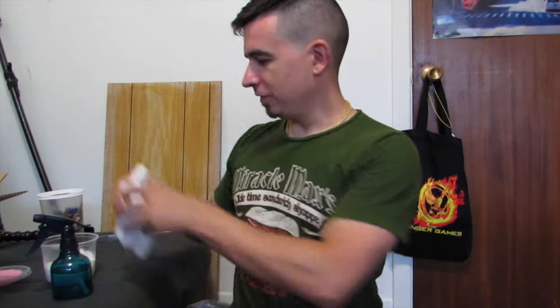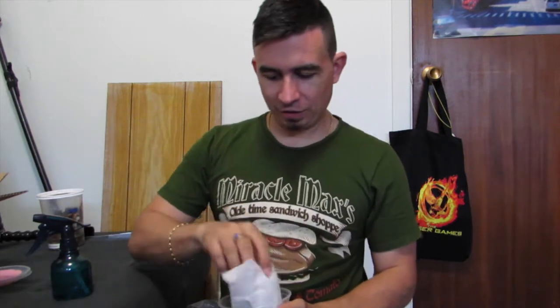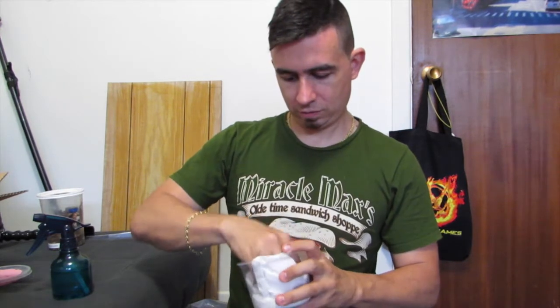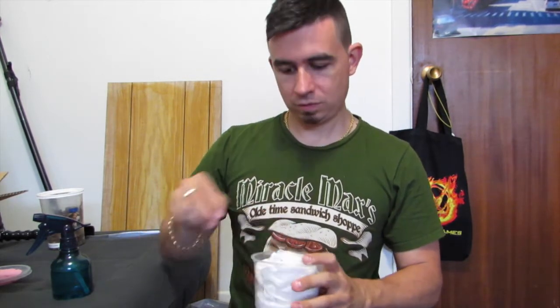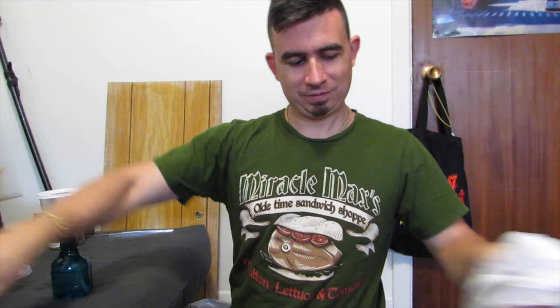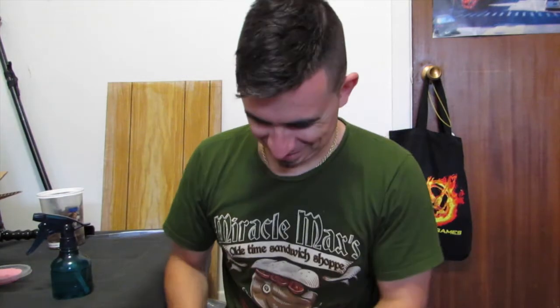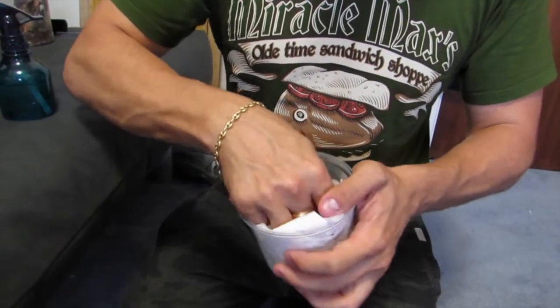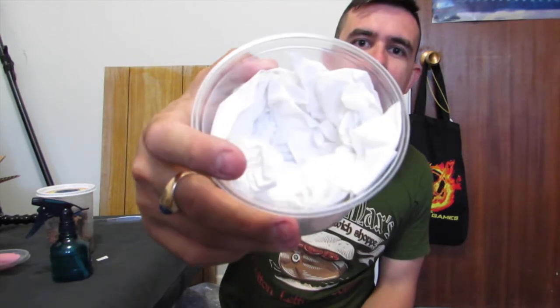Next, you want to take another quantity of toilet paper and sort of make a nice little funnel — a nice little nest. You want to make it so that the spider can't really move around. Be generous; don't be cheap. Just make a nice little nest in the middle here.